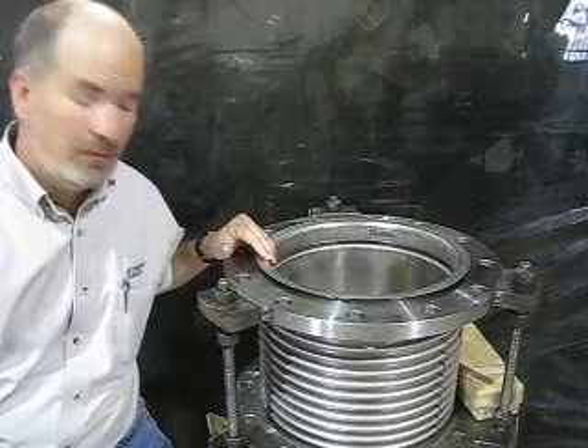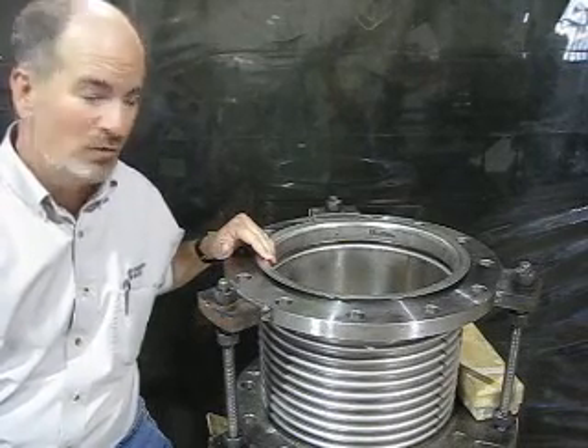Hi, I'm Greg Perkins with Oak Ridge Bellows. Today we're talking about vanstone flanges — and what is a vanstone flange?